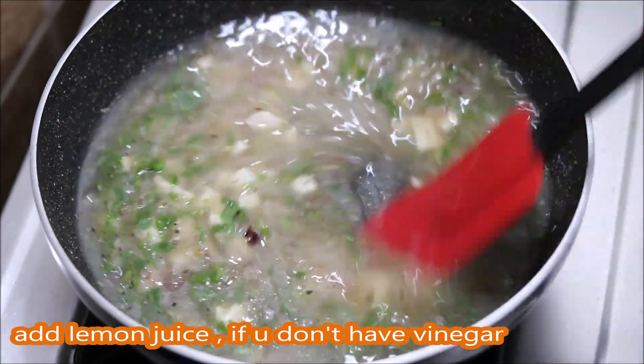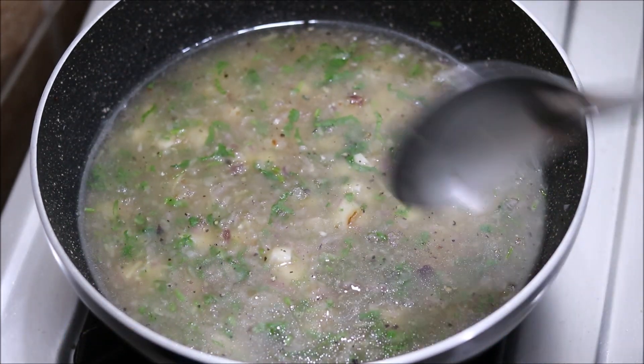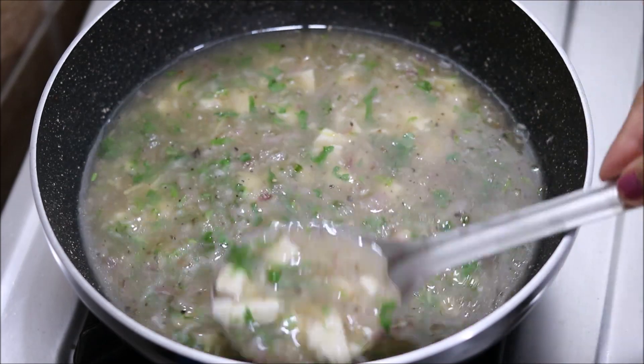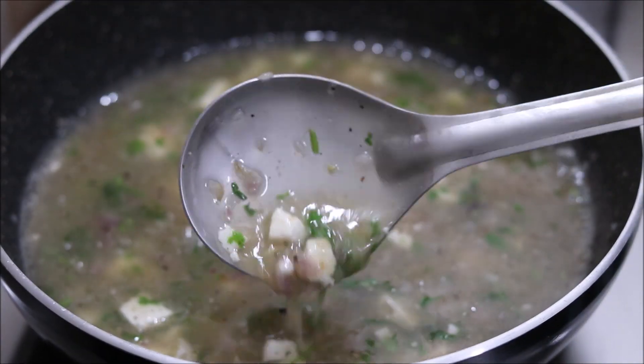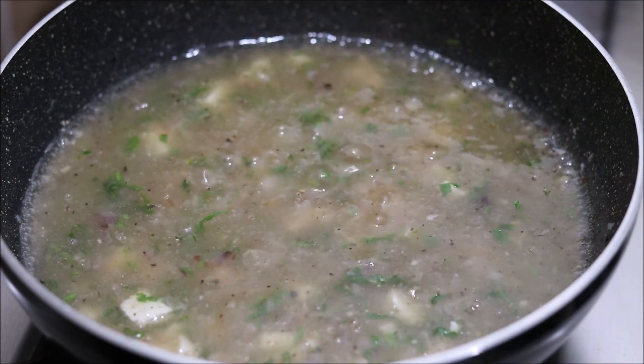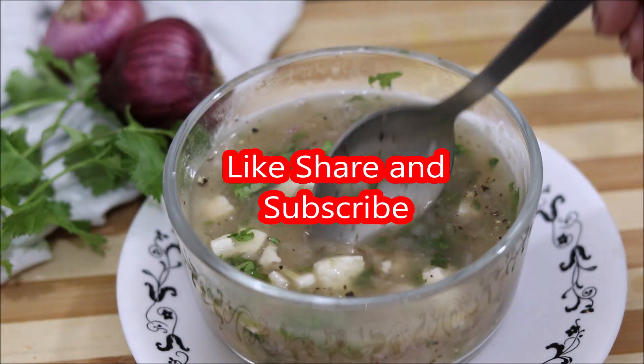Now, let's add just a little more and our soup is ready. Let's serve it — I am sure you will enjoy this soup. It comes together very quickly. Please like this video. I will see you in the next recipe. Bye-bye!